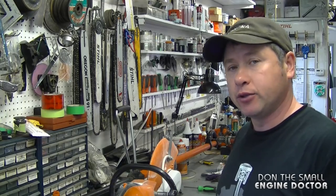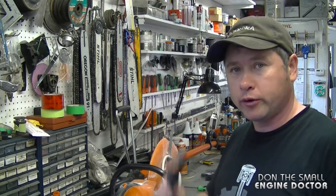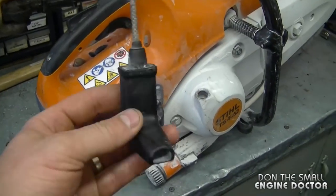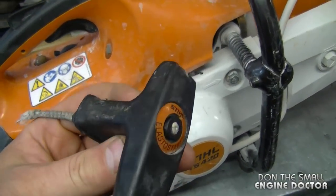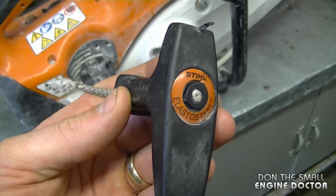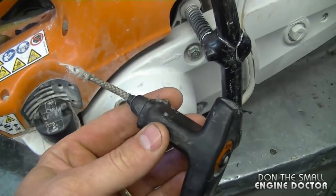Hi guys, welcome back to my channel. Today I'll be showing how to replace a broken pull cord on a Stihl TS-420 cutoff saw. Here's the saw — as you can see the pull cord is broken. This is the one with the Elastostart mechanism, so it's going to be a fitted pull cord that is used to repair this today.